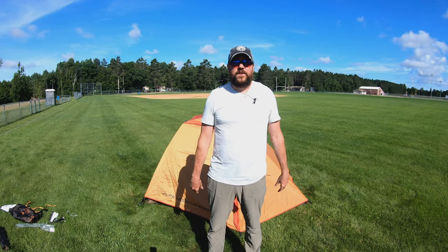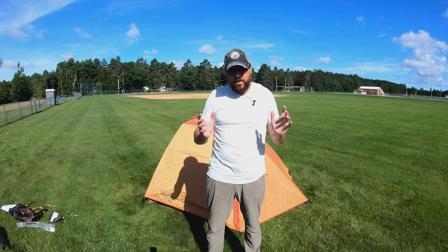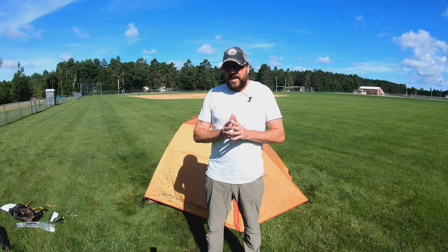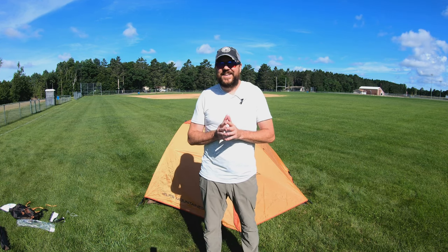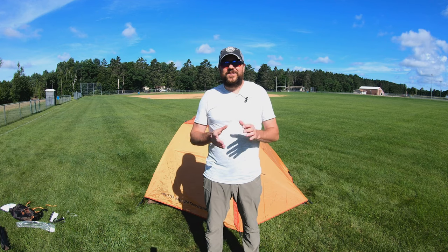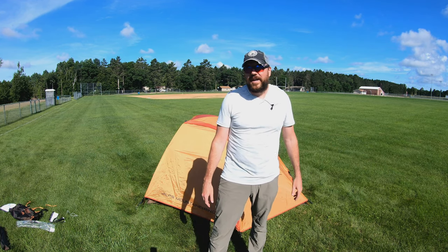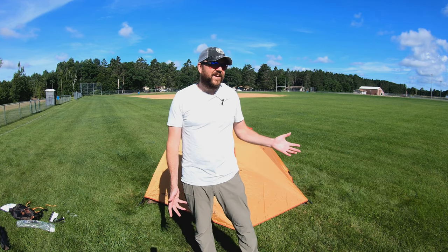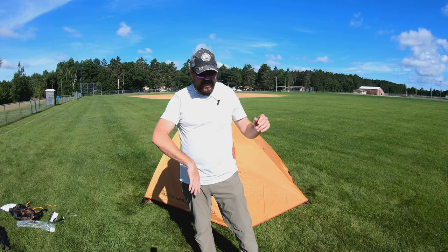Hey guys, thanks for checking out another video here. My name's Dion and I am going to show you this Elvis Mountaineer Zephyr 3 tent. I just got it yesterday. I have a camping trip planned for next weekend, so I brought it out to the ball field here. I thought I'd set it up and make sure all the parts and components are there. The last thing you want to do is go into a four-hour hike, get there, go to set your tent up and you're missing a pole or have a defective product. So I figured I might as well show you guys what it is too.